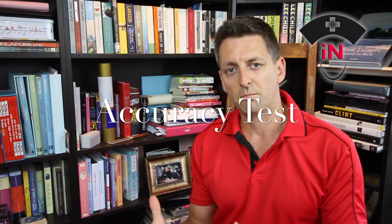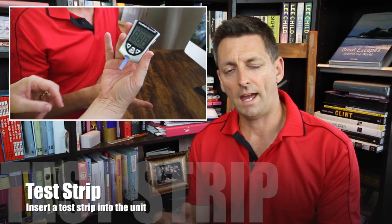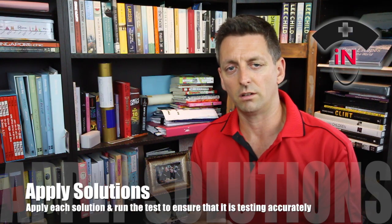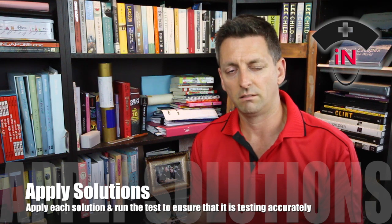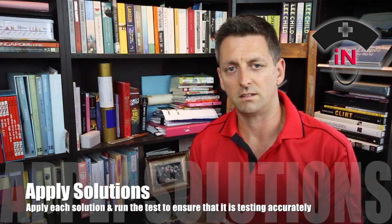The second step is to grab a glucometer test strip, put it in the bottom of the machine, and apply testing solution so you know that you're calibrating it correctly. We use a bit of low and high testing solution. Low will give you a reading that is under four, and high would usually give you a reading in the late teens to twenties sort of area, depending on what brand you use. Make sure you do that first before you start testing yourself.